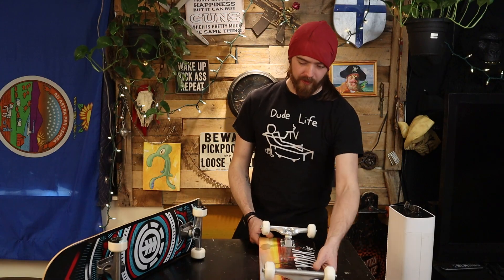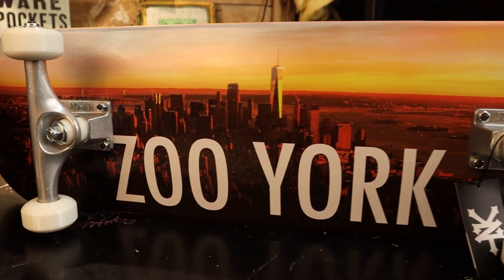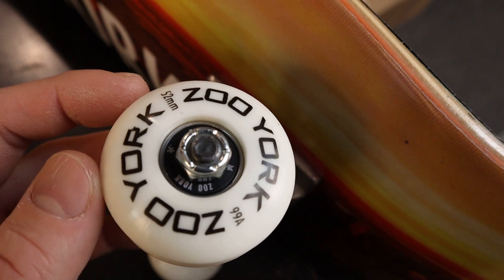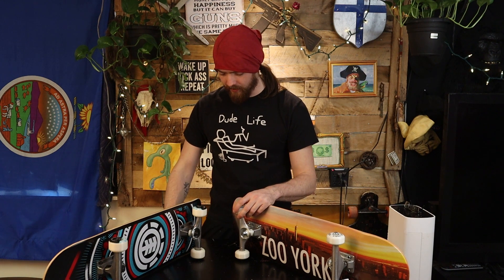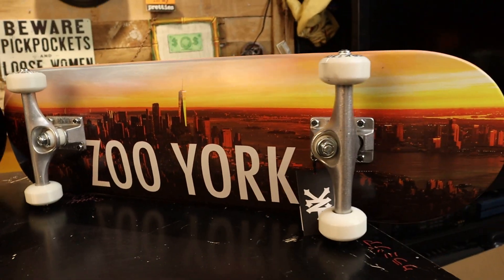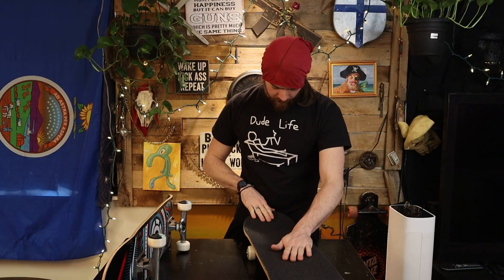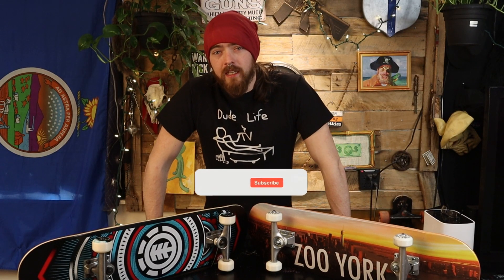The Zoo York is the bigger board of the two — it's the 8.25-inch. It's got narrower wheels, which is very interesting. I don't know why — you tell me in the comments: does wheel size matter? The Zoo York board is very nice and very sturdy. The grip tape seems a little on the low end, but they feel great and they look great. Thank you for watching this video and I will see you on the next episode of Do Life TV.